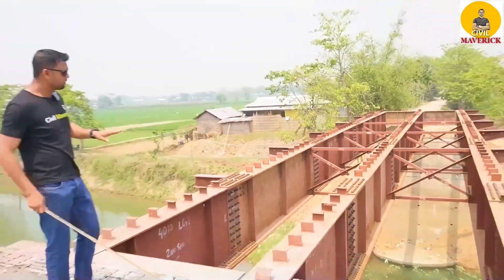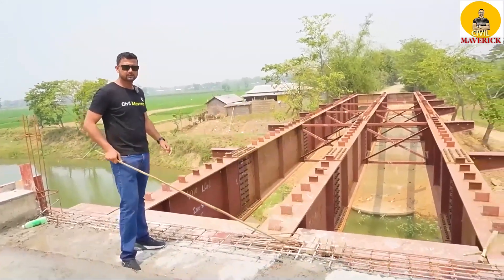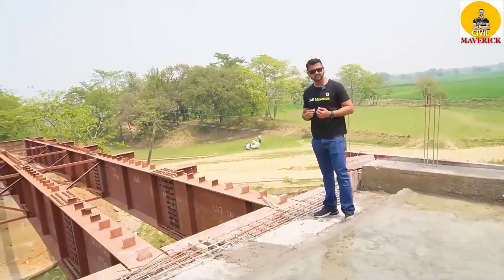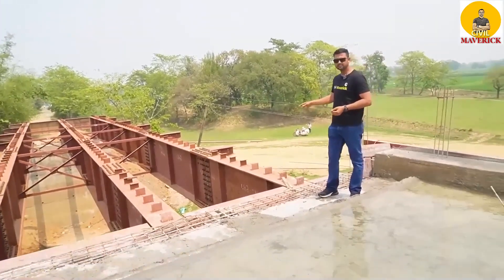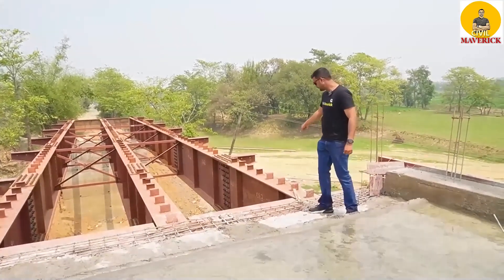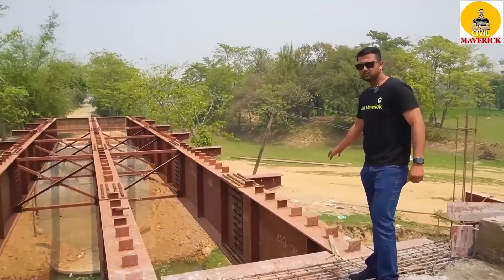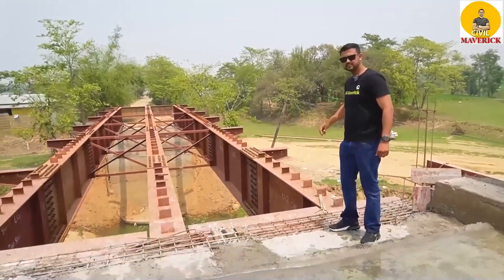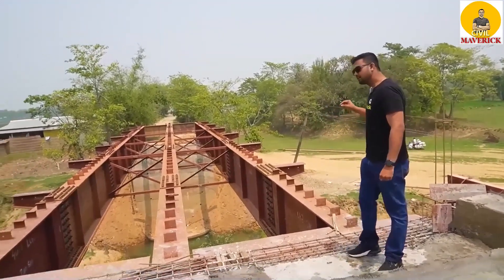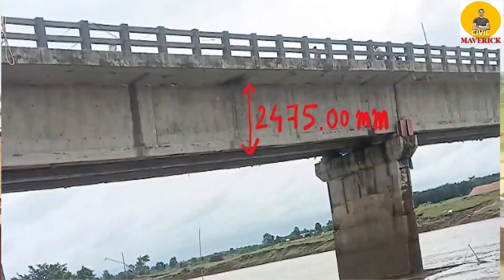So these are the main components of the built-up girder. Now let me discuss the advantages and disadvantages of this built-up girder bridge against any RCC girder bridge. The height of the girder in this bridge is 1.4 meter. This is a 25-meter span bridge.